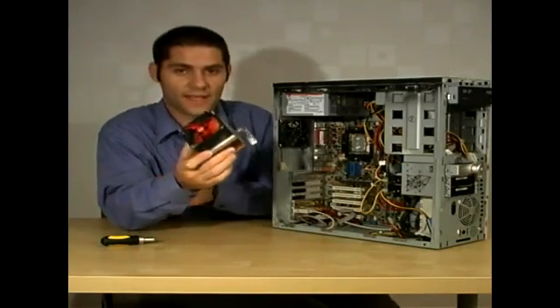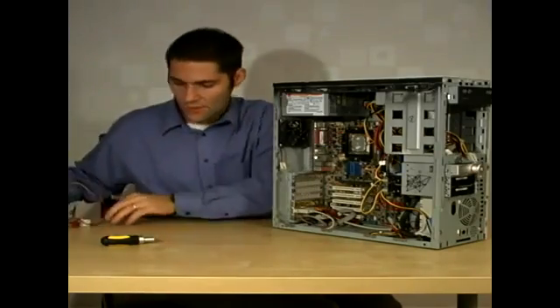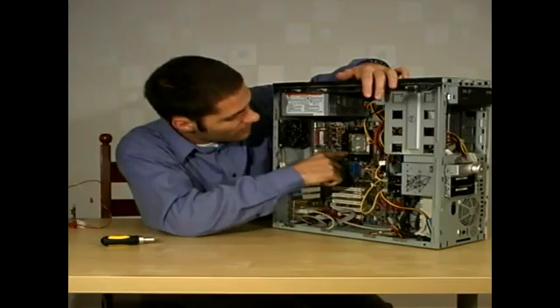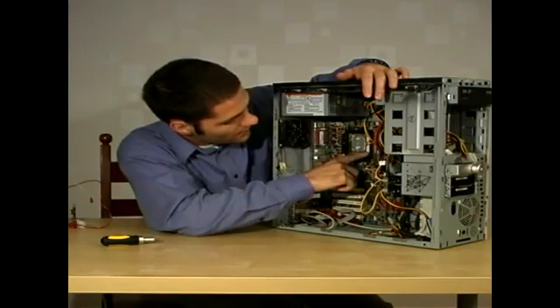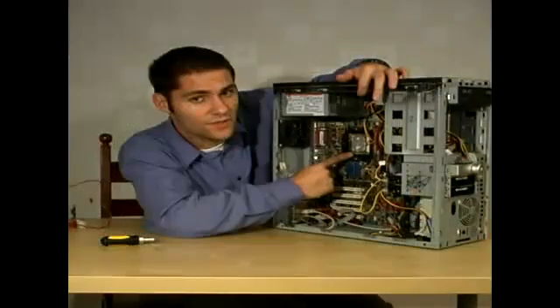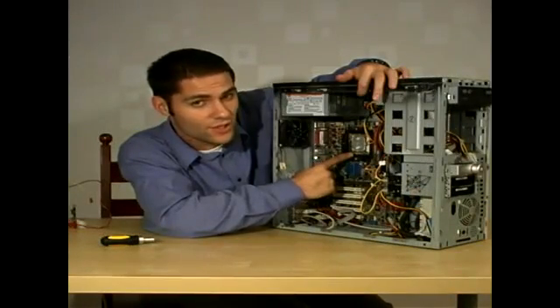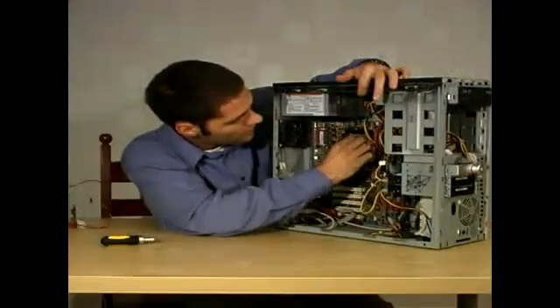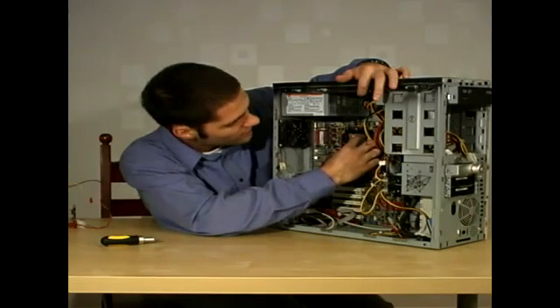The processor is located here and you'll notice that there's a little metal bar and even a little drawing of locked and unlocked. When the bar is down, the processor is locked into place and secure. When you push this bar up, it is now safe to remove the processor.